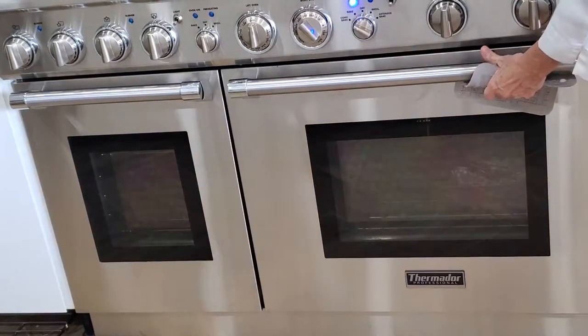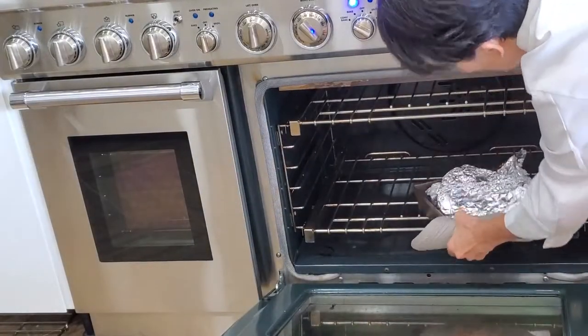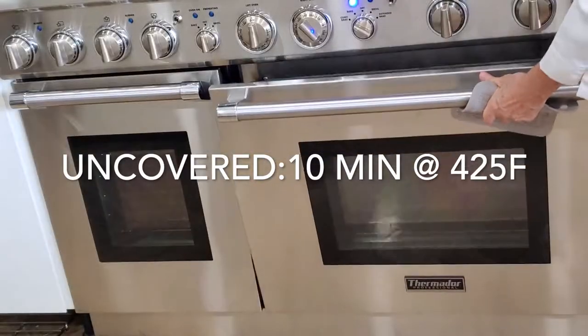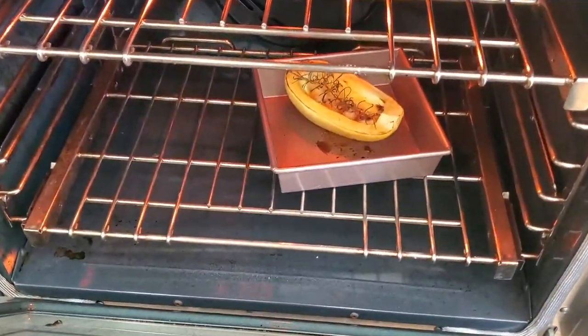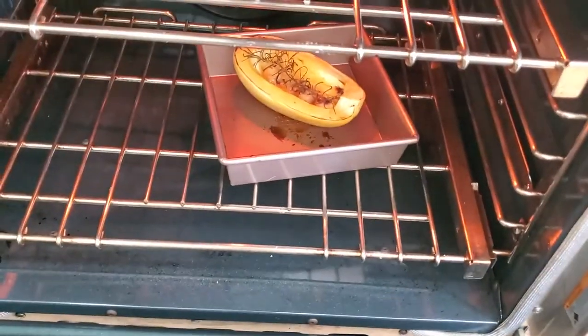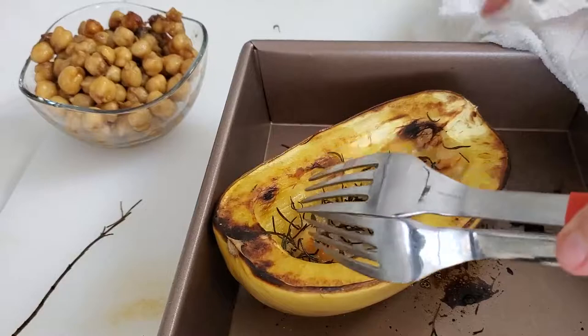Then we take it out and remove the foil. Now we're going to pull the oven up to 425 degrees and cook it for about 5 to 10 minutes until it's lightly golden and delicious. Watch how all of those flavors and mixtures boil inside.